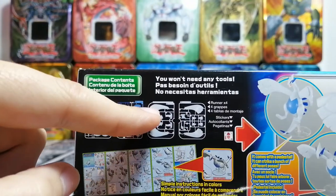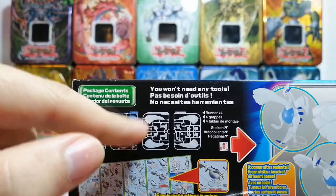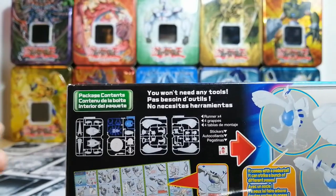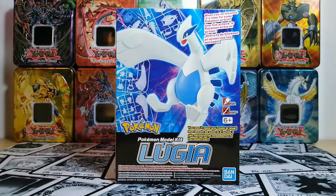When you take pieces off the sprue, there's usually a little bit left from the connection between the two. Here's the money shot.